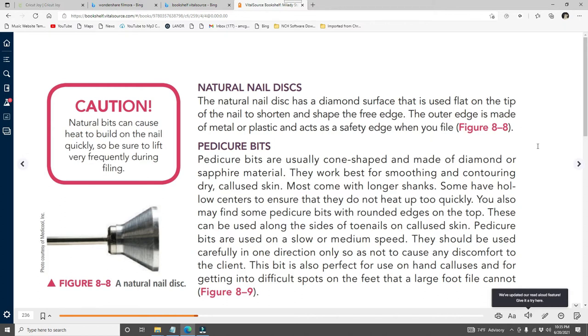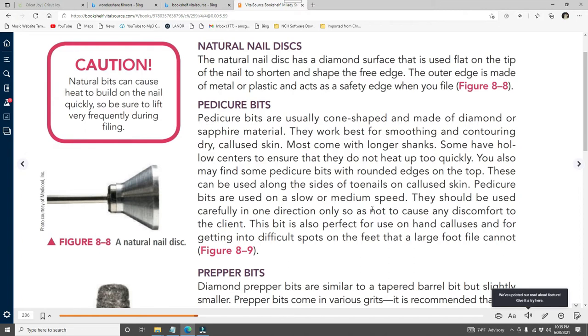The natural nail disc has a diamond surface used flat on the tip to shorten the shape of the free edge; the outer edge is made of metal or plastic and acts as a safety edge when you file. Pedicure beads are usually cone-shaped, made of diamond or sapphire material — they work best for smoothing and contouring dry callous skin. Most come with longer shanks; some have hollow centers to prevent heating up too quickly. Some pedicure beads have rounded edges on top and can be used alongside the toenail on callous skin. They are used on slow or medium speed, in one direction only, and are also great for hand callous and getting into difficult spots a large foot file cannot reach.